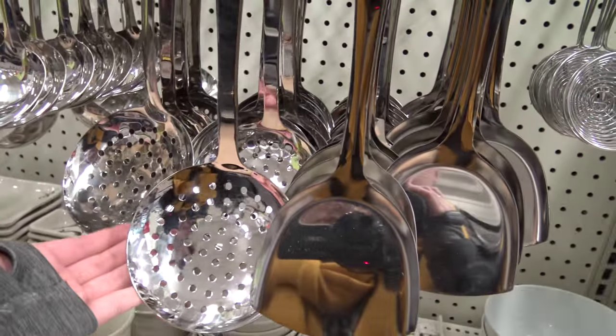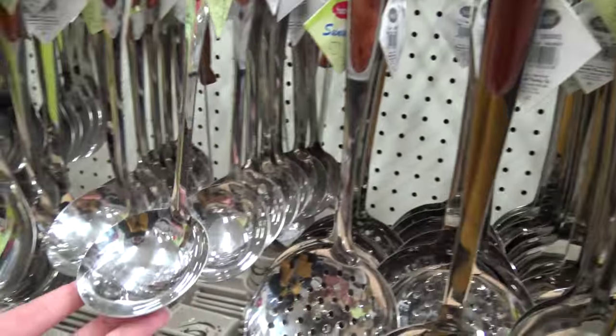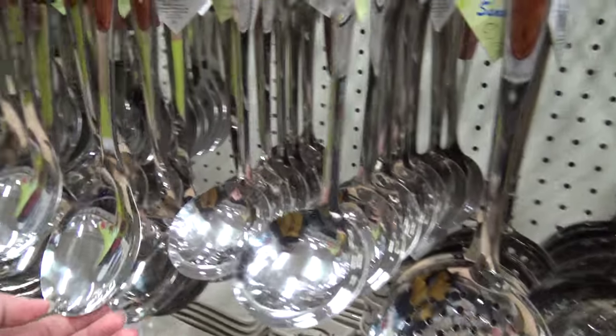Having a slotted spoon is also really great because it allows water to drain when you're serving stew type dishes. Having a ladle is awesome for those big pots where you want to grab big scoops to fill up bowls or zip-locs.